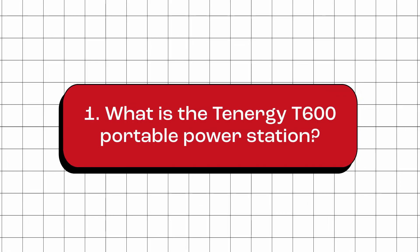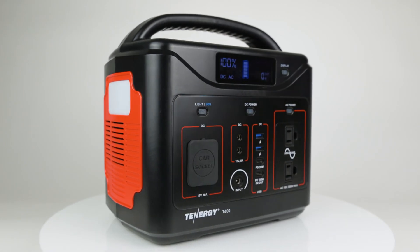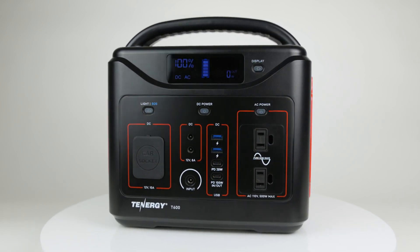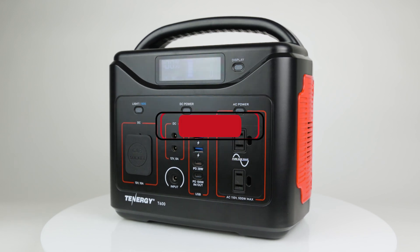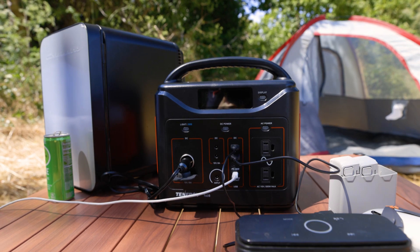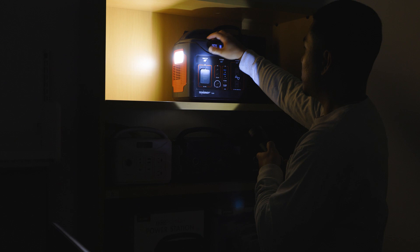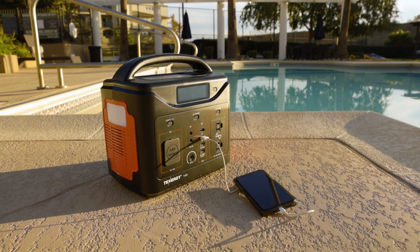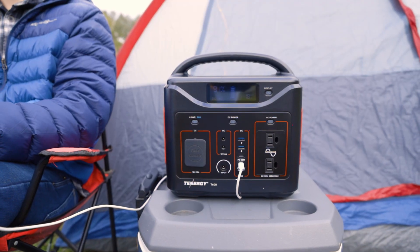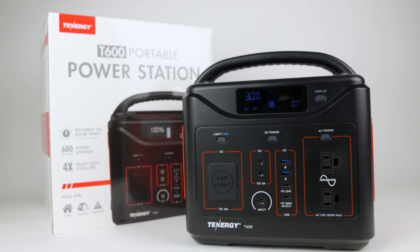What is the Tennergy T600 portable power station? The T600 is a compact and portable device that stores energy in a lithium iron phosphate battery with a capacity of 600 watt-hours. It is designed to provide on-the-go power for various electronic devices, or in situations where grid power is unavailable or unreliable. The T600 comes equipped with 10 output ports, including two AC outlets, four DC ports, USB-A and USB-C ports, allowing users to power or charge a wide range of devices simultaneously.